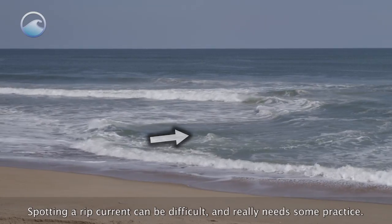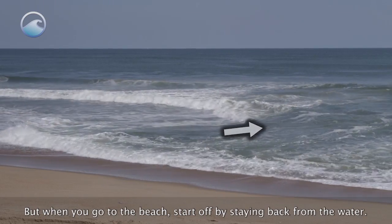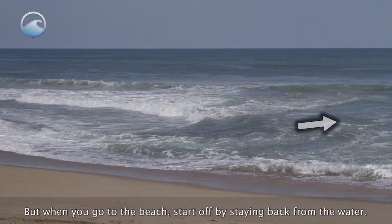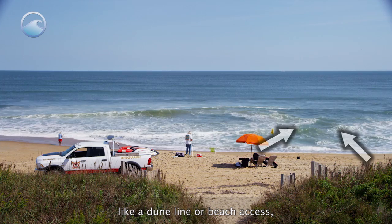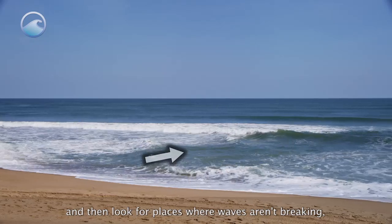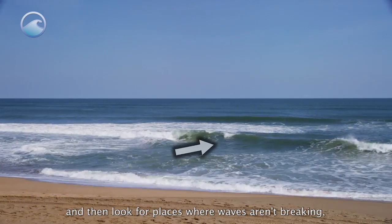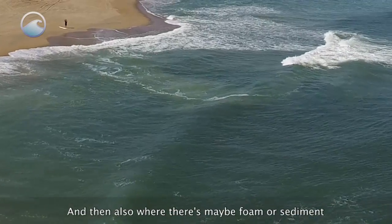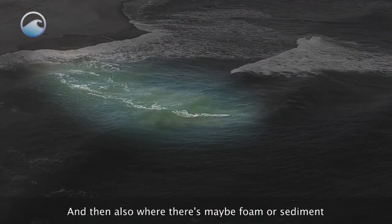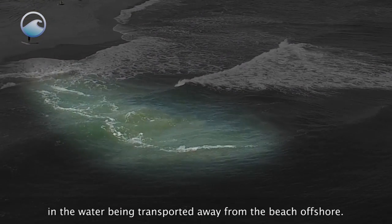Spotting a rip current can be difficult and really needs some practice. When you go to the beach, start by staying back from the water. Rip currents are easier to see from an elevated position like a dune line or beach access. Look for places where waves aren't breaking — flat spots in the line of breaking waves.